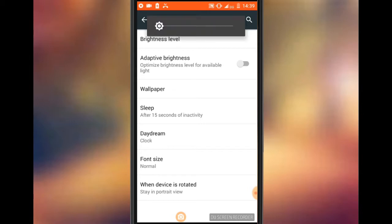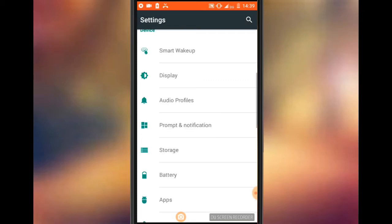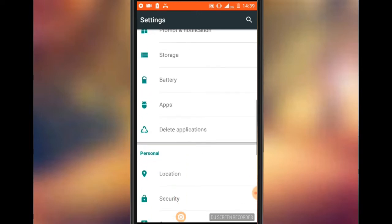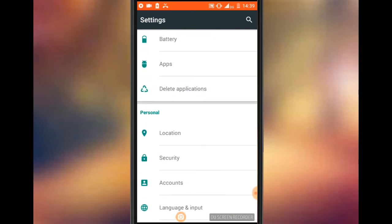If you want, you can see the phone with a dark theme. You can use a dark theme, and you can also use the battery saver.